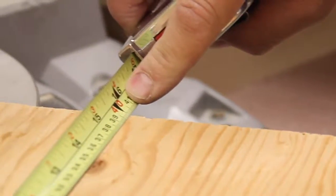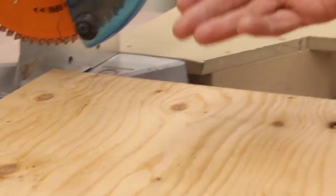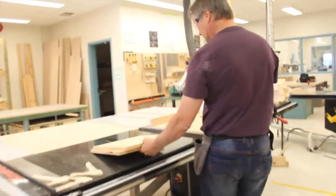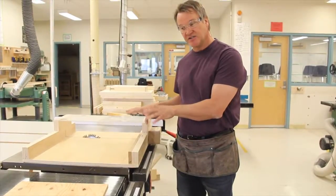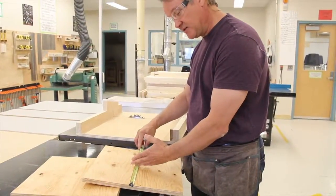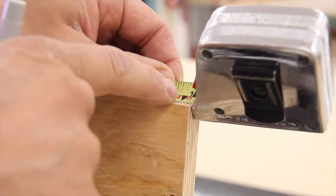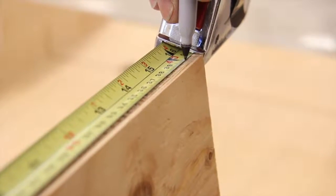I'll show you one other way to do this — we'll take the scrap piece over and I'll show you on the table saw using the cross-cut sled how to do this same cut with a different tool. That same plunge cut, we can use the cross-cut sled to do the same thing. It's up to you — whatever you're comfortable with, they both do the job. We still need to cut this one to 40 centimeters in length, so we want to put our mark on the edge of the material — it makes it a lot easier to line up. Mark 40 centimeters right there.